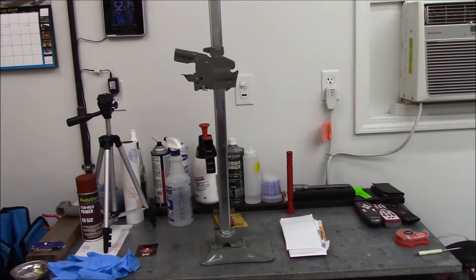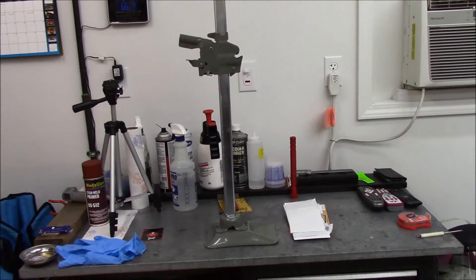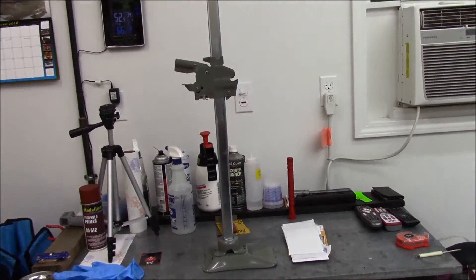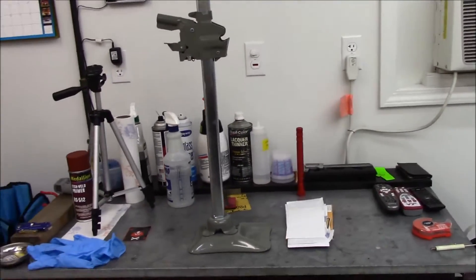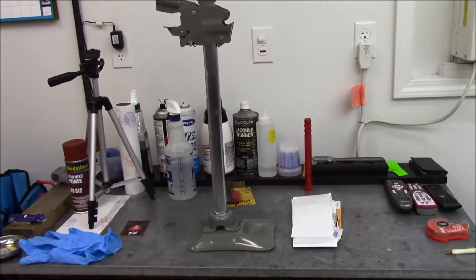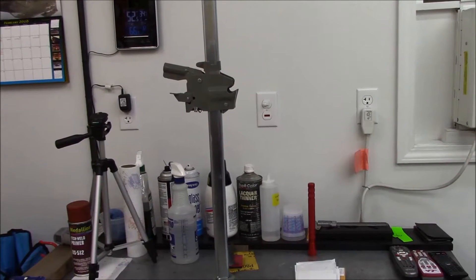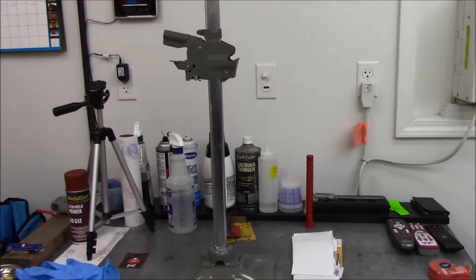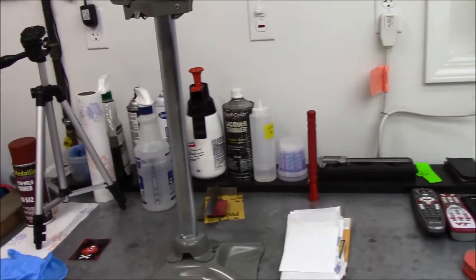Now we can position those brackets that need to be welded on the trunk pan, get them in the right location and weld them in. This jack here is just for looks — it pretty much says on there that it's not really meant to jack the car.